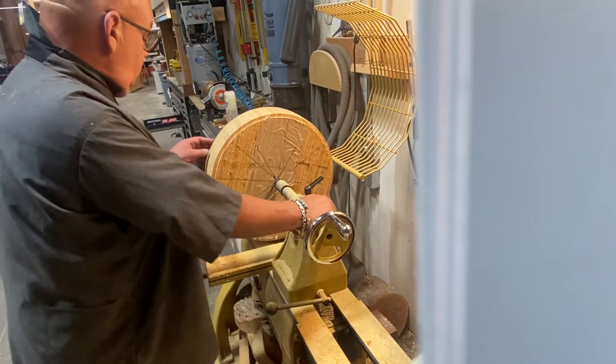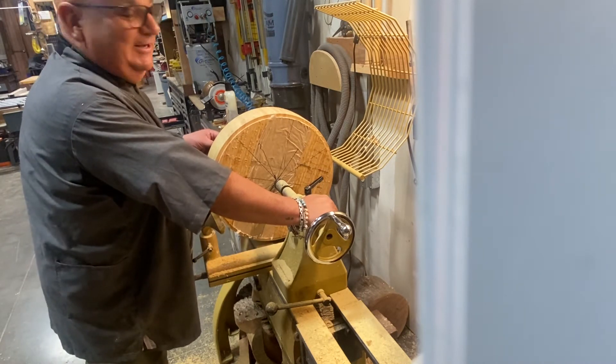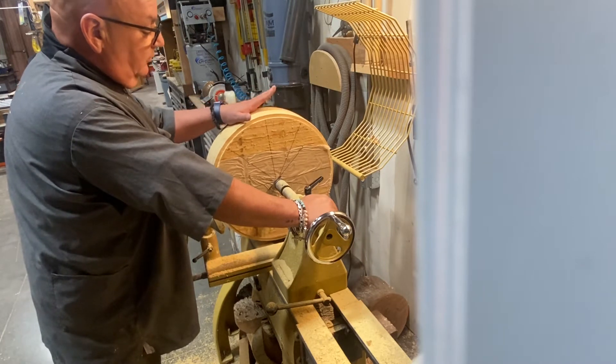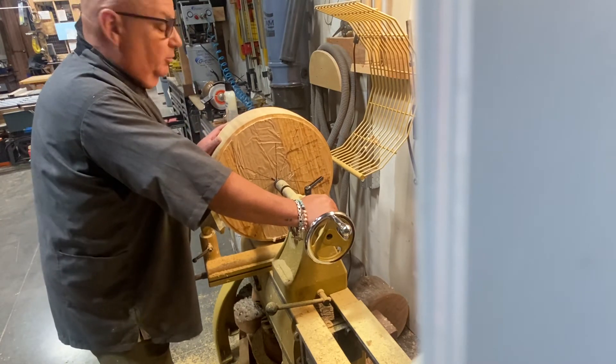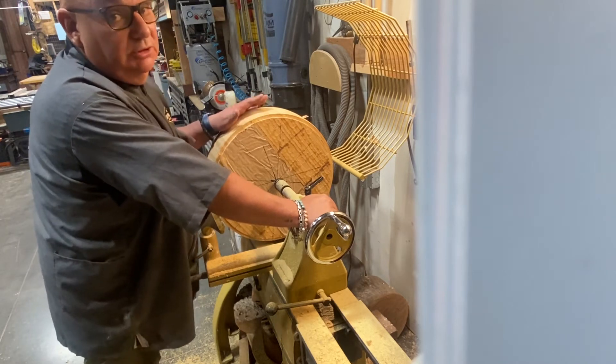Okay, aren't you guys lucky — two videos in two days, or unlucky! Anyway, I got this flooring — it's bamboo flooring — and I got it from Roger and Linda Carr, some very good friends of mine. I took it and thought I'll turn a bowl out of it; it looks really cool.